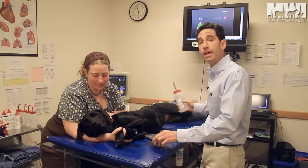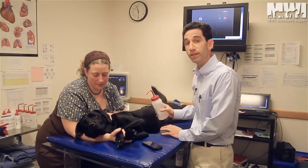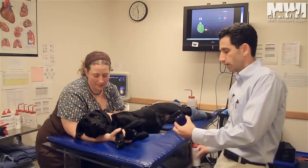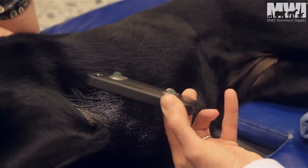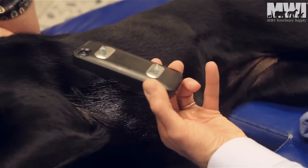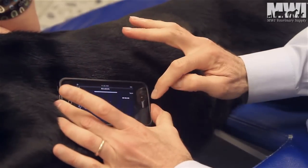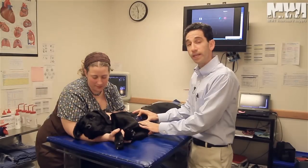What I like to do for the animals is wet their fur with a little alcohol, so no shaving is necessary in the majority of cases. In addition, I apply some gel on the two electrode strips that are on the phone, then gently place the phone onto the animal's skin, and the ECG will acquire.